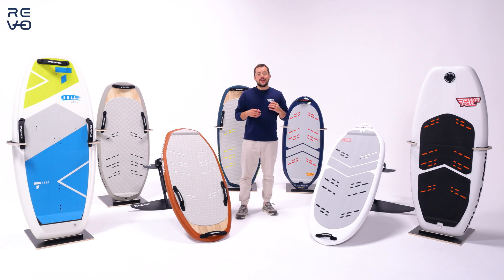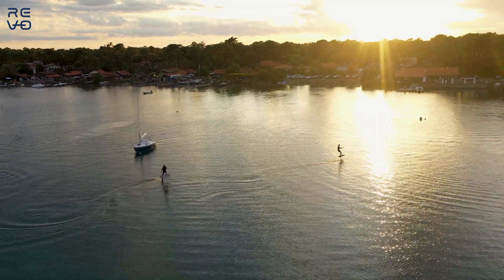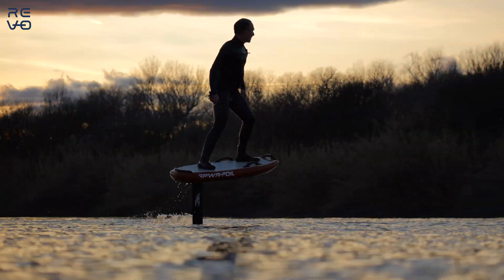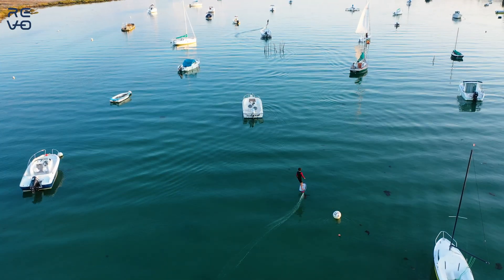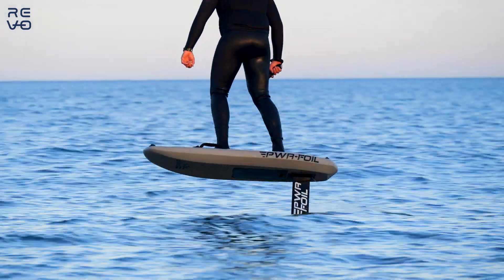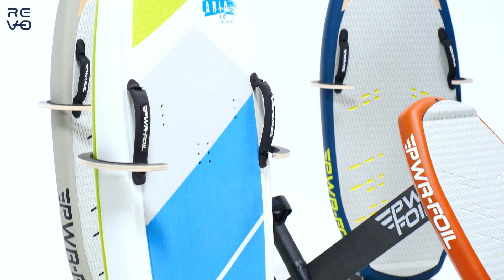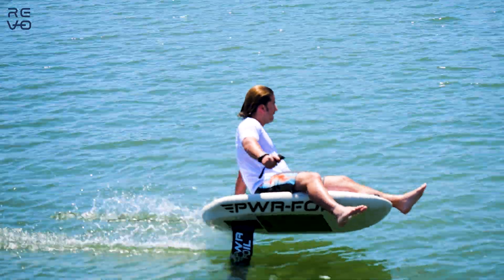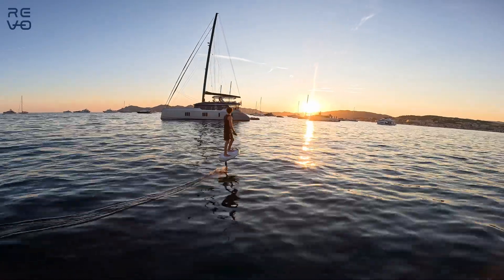So now we come to an end. I hope you understand in a bit more depth what we want to achieve, who we are, and what our products are. We are here to do one thing only: give you pleasure on the water, the best and most enjoyable ride. We achieve this by being passionate — we ride on the weekends, we love being in the water and in the sun, and this allows us to think as riders and bring you the best product possible.